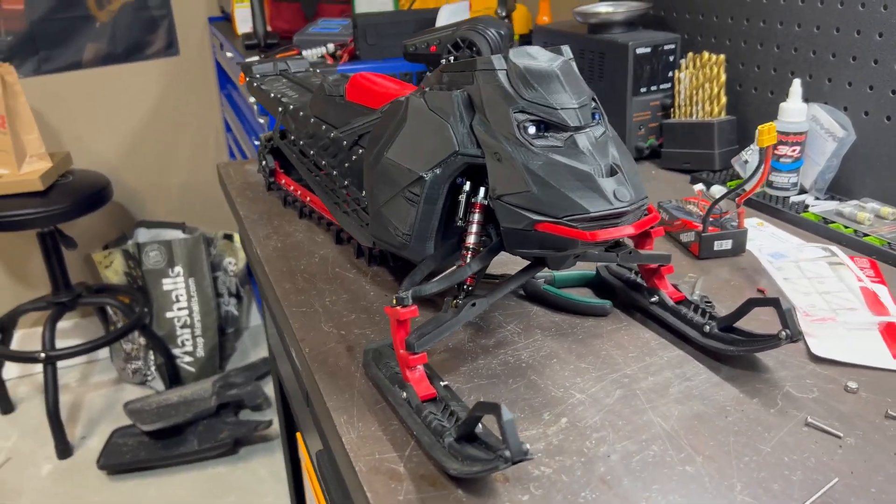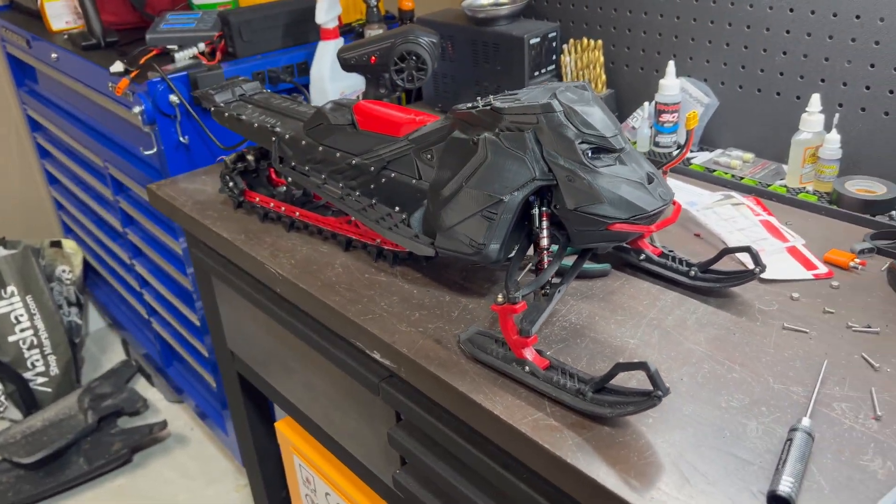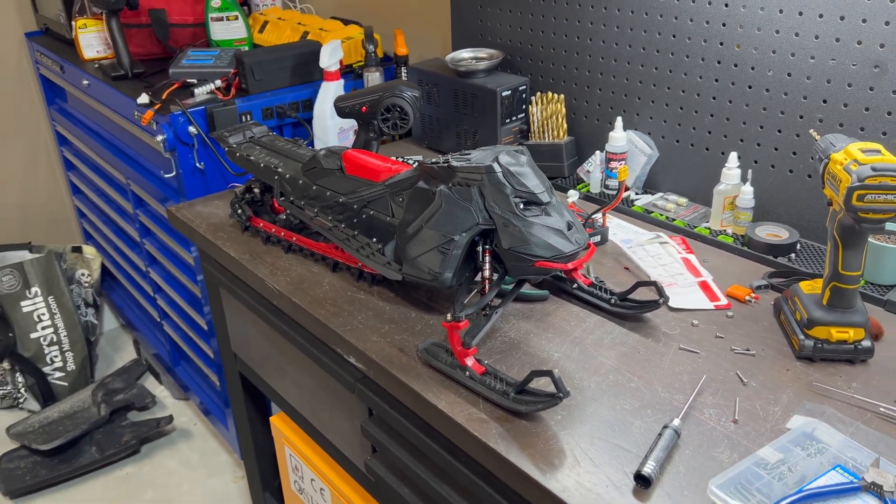There she is — all done up, finished. I ended up adding in some LED headlights and threw in a 3S battery because that's the only one I had charged at the time. Let's take it outside on the grass and see how it goes.